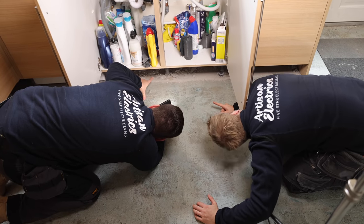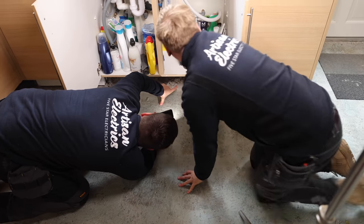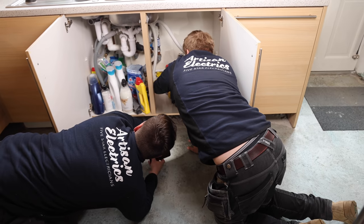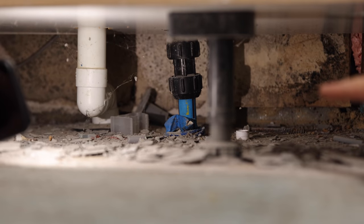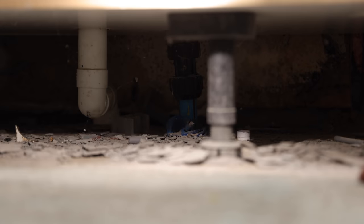See that blue one — that's your incoming? And there's a valve there — that's your stop cock. This blue pipe under the sink is your incoming water, so it doesn't need bonding.